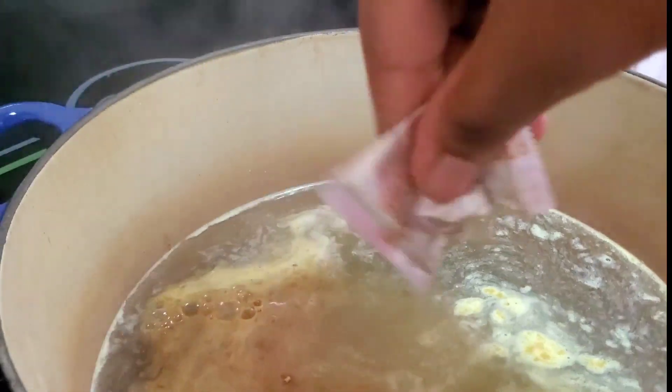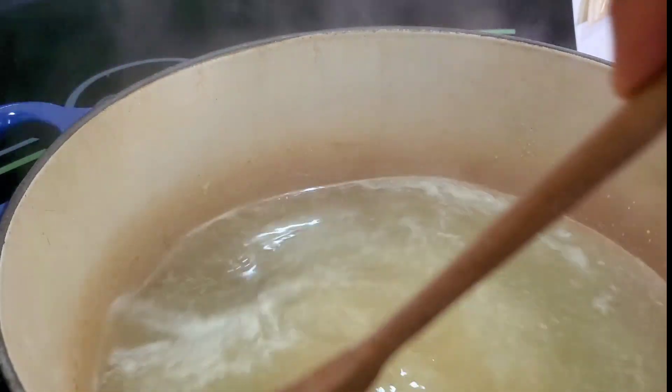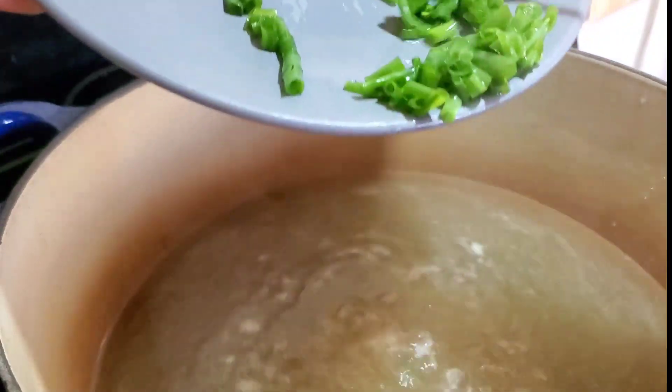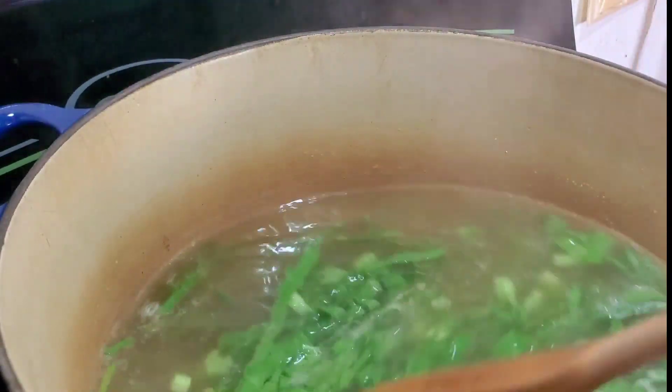I waited until the water was boiled, then I throw in my sachets. I put my ramen noodles in a little bit differently than what it says on the package. Then I add in some scallions — not all of the scallions — and I add in my mustard and stir that up a little.